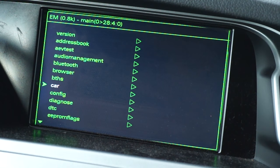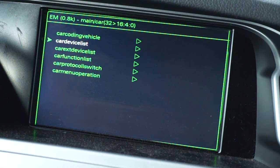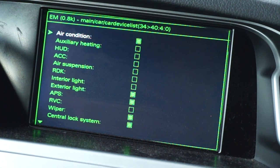In the hidden green menu, go to car, then car device list, find mirror position and enable it.